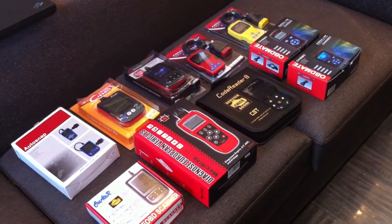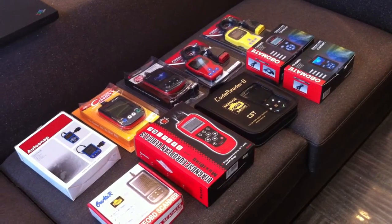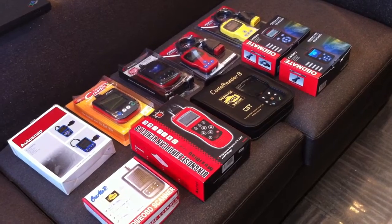Hi everyone. Today we make an exhibition of the code readers here and we will make a comparison to tell you how to find the good code readers in the market.